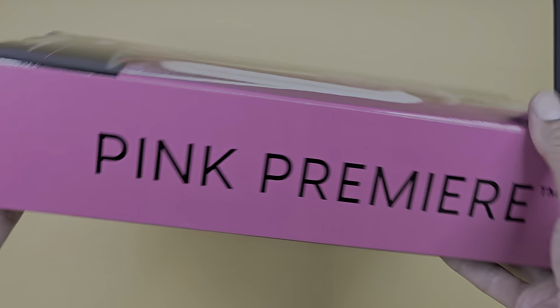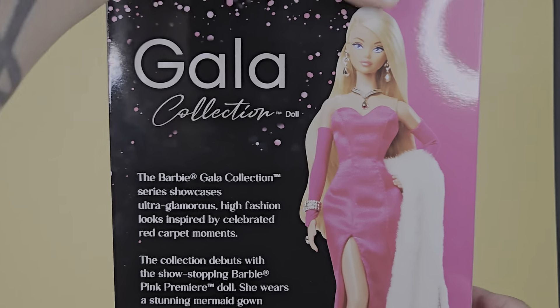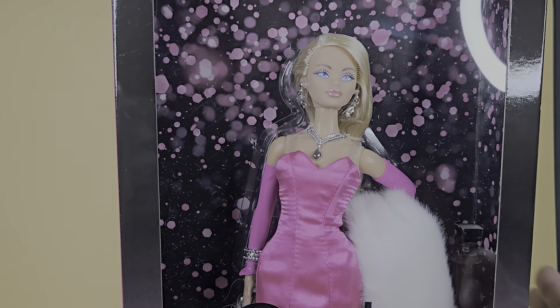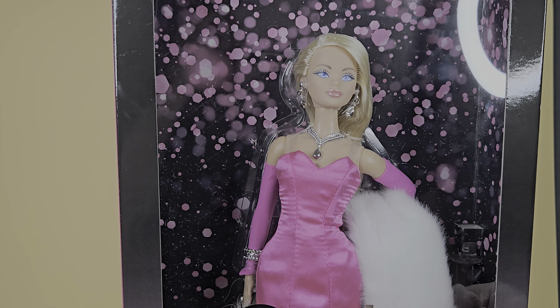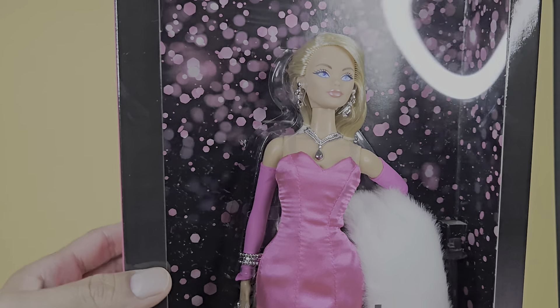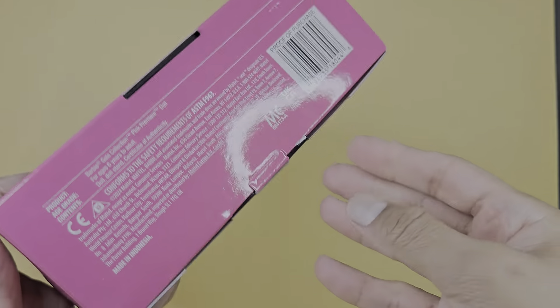The bottom looks like this, and then we have information in the bottom right here. And then here on the side, it says pink premiere. And on the other side, we'll just have the black. And then you have a window here. So, without further ado, let's look. Oh, she is lovely. Very nice. Very, very cute. I love the glitter in the back. Super cute. And then you see in the bottom here, pink premiere. Very, very, very nice.